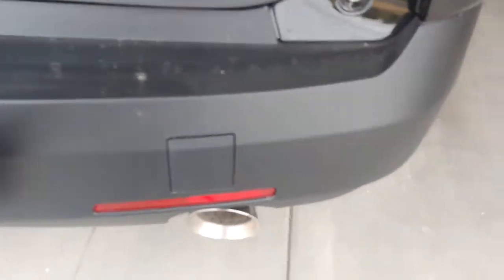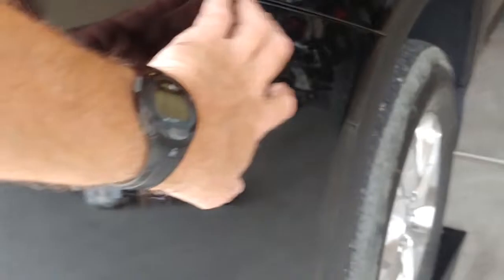What we'll do is remove this whole piece here as all one unit. And we'll have to take off next — now we're going to take off these four screws here.